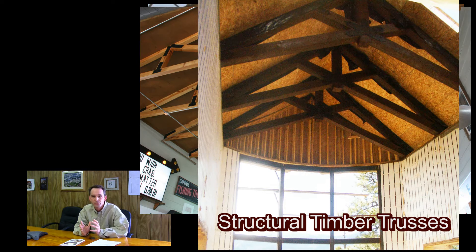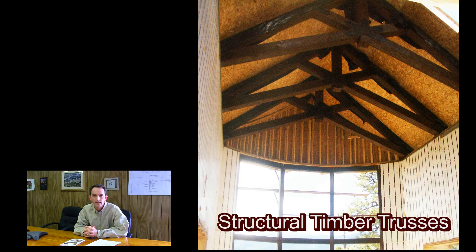I can make a structural timber truss pretty much as big as you want it to be built. We have designed trusses to carry loads out to 120 feet built out of heavy timber. So it's a very viable way to carry the roof.